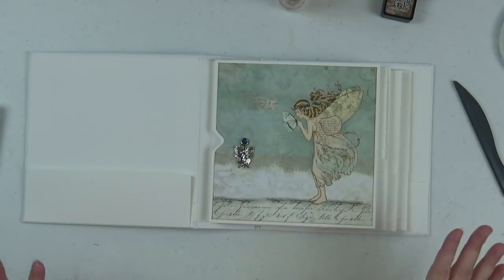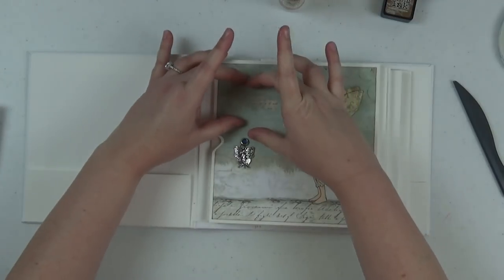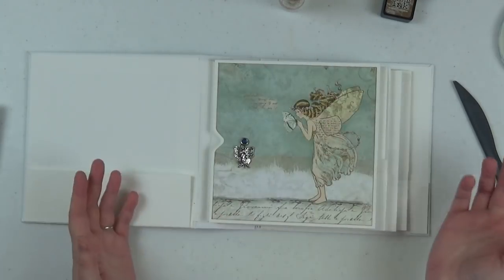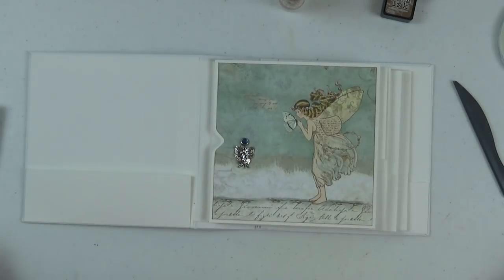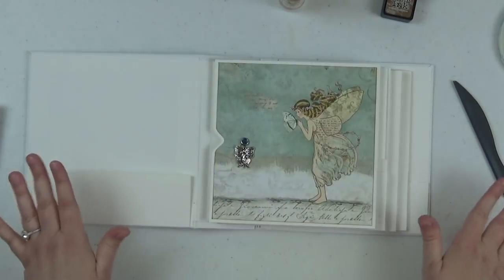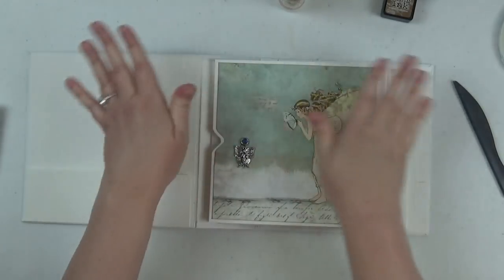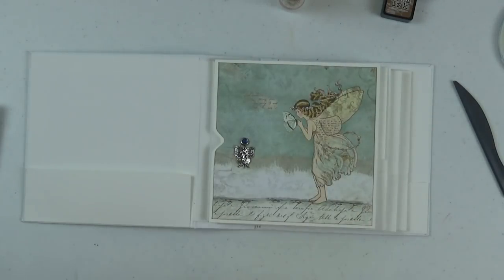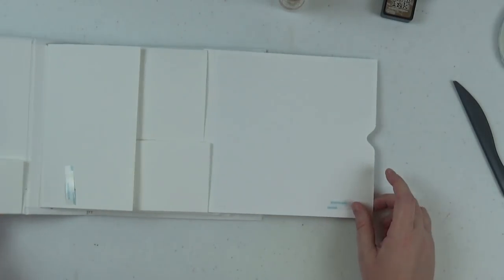So this is my page one right flap. You could add a small photo — a three-by-three would possibly fit here — without covering up the fairy if you wanted to. For me, with the number of pictures I have for this book, I'm going to leave this totally blank and just enjoy the paper. But that's completely up to you.